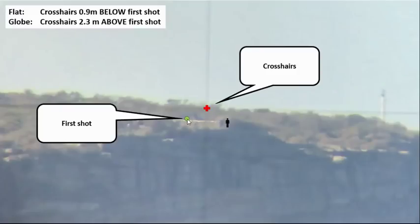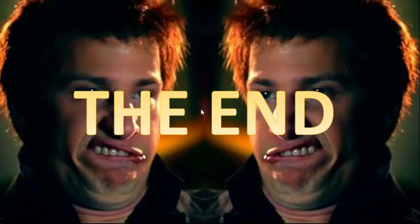Looking at the actual video: there's the lower observation deck and the higher one where the first shot was taken. The first shot location is just above the railing, with a person standing there for scale. On a flat earth the prediction was crosshairs 0.9 meters below the first shot — somewhere down here. On a globe the crosshairs should be 2.3 meters above the first shot — and that's near where the crosshairs actually are.